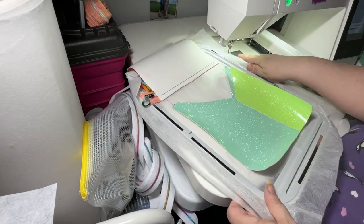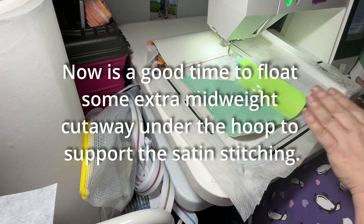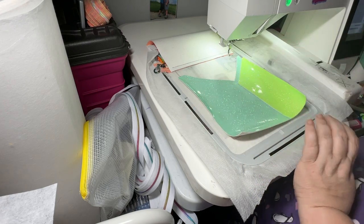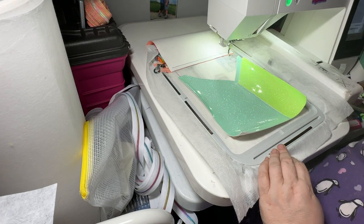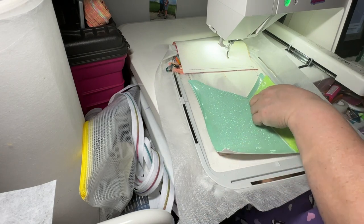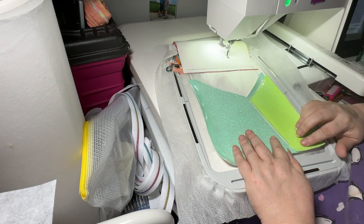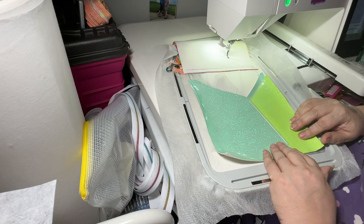Now we're ready to do the satin stitch for this section. Check your bobbin — there's nothing worse than having to restart a satin stitch in the middle; it never looks clean. I have enough for this one but I'll probably have to change my bobbin for the rest of it. I'm going to do this offline because I'm not sure how this glow-in-the-dark thread is going to do. This is step six and I will be right back.